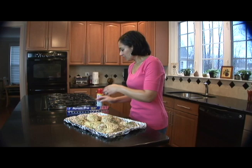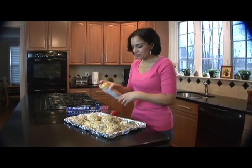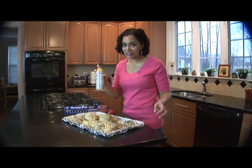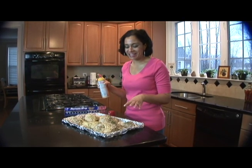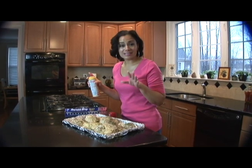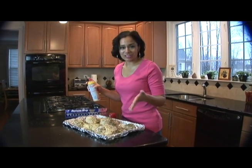Then you're going to take some cooking spray and spray the top of your chicken. And yes, I did say cooking spray on top of your chicken. This is a little tip I got from my mother, and it's a way to make sure that the skin is crispy on the chicken.